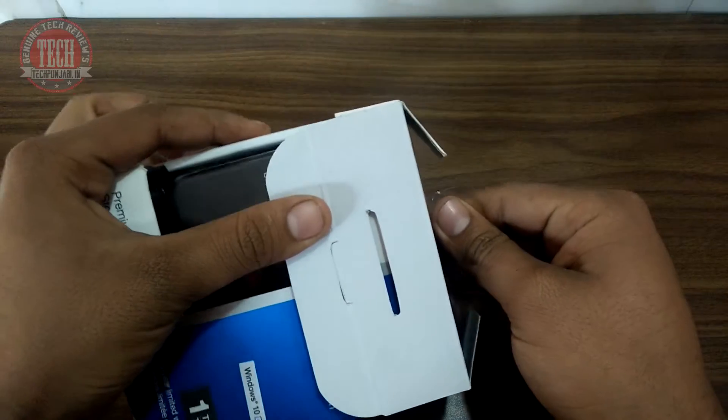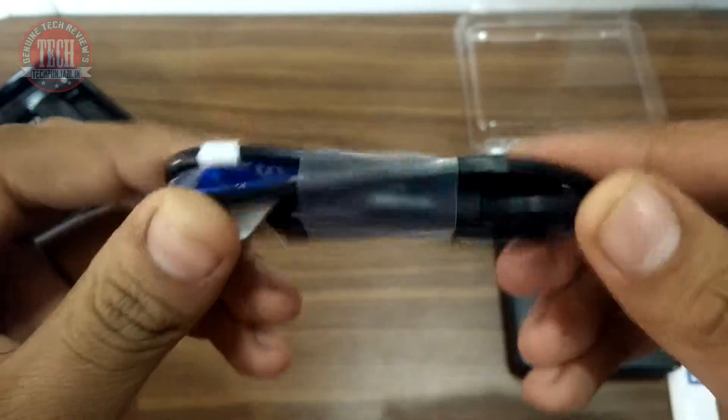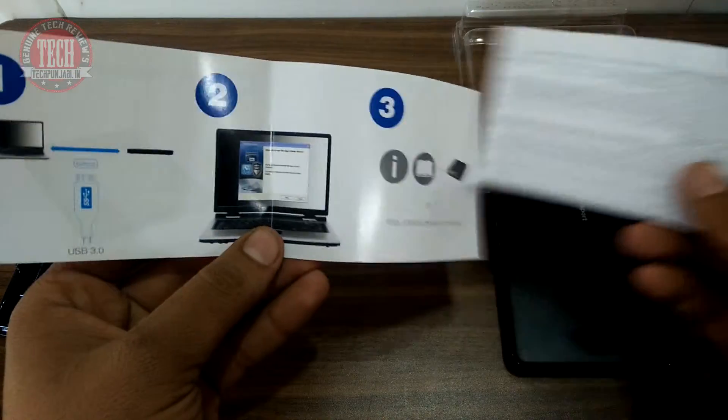So let's check out the unboxing. The box is packed very nicely. Inside the box you will get the hard disk nicely packed, a USB 3.0 cable, and some documentation. That's it — all in the box.